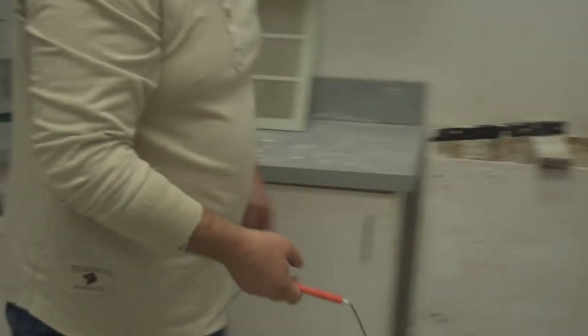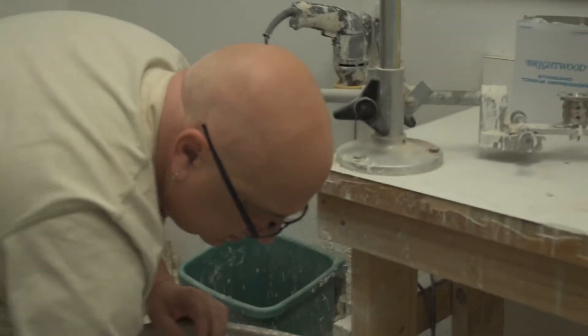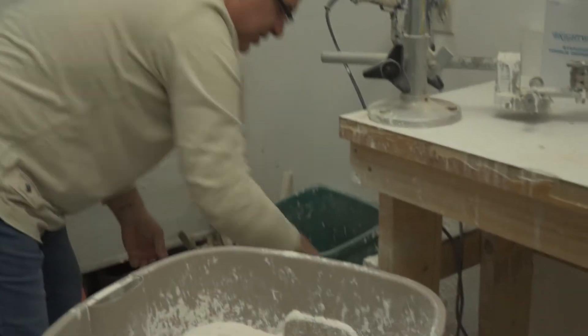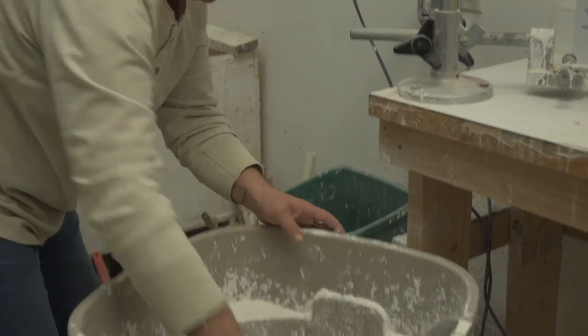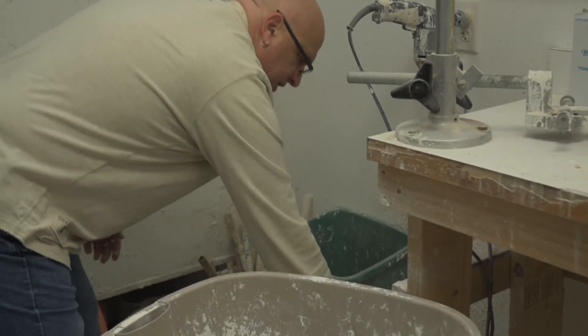After I take the cast, I fill it with plaster. This is to mix the plaster — we just buy it in bulk and go through about 500 pounds every two weeks.